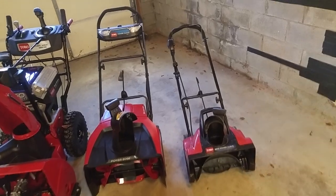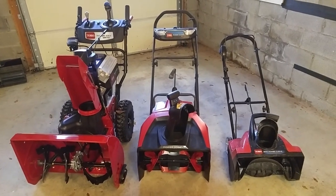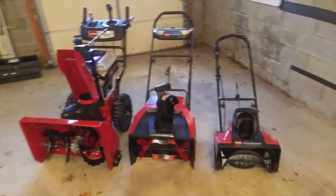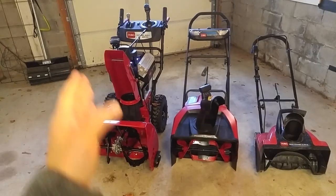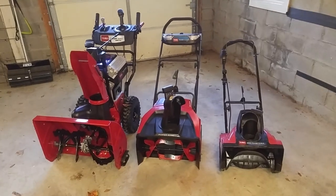I bought the two-stage because sometimes we do get some pretty nasty snowstorms here. Especially toward the left end of the driveway where there's a retaining wall, you get a snowdrift that builds up, and the smaller unit has a really hard time getting through that. So this is for the really big stuff. I also have a back driveway that I can finally start clearing with the two-stage snowblower now that I have it.